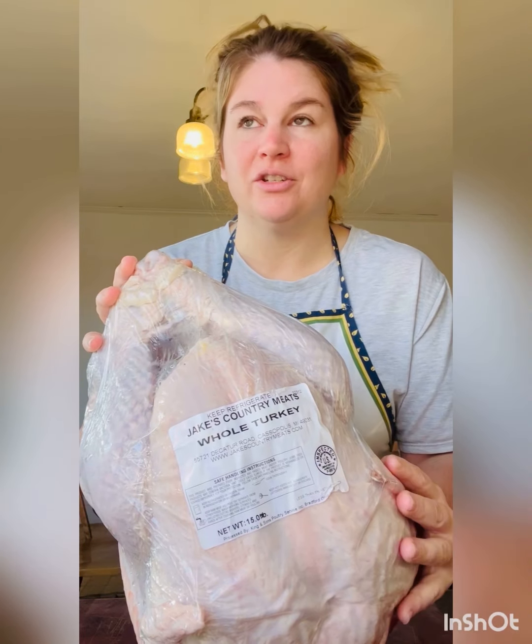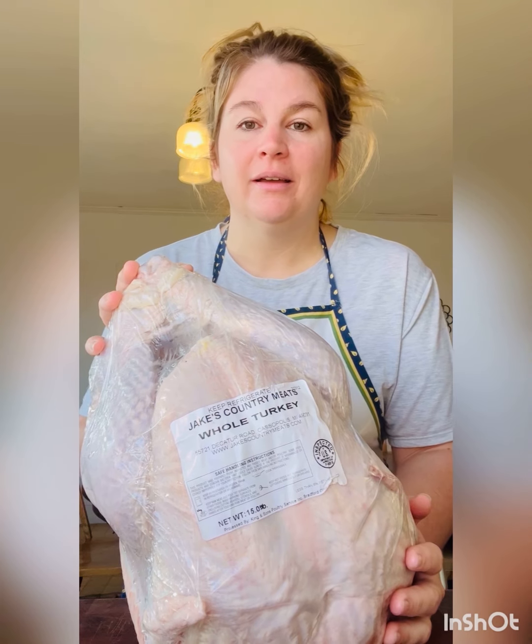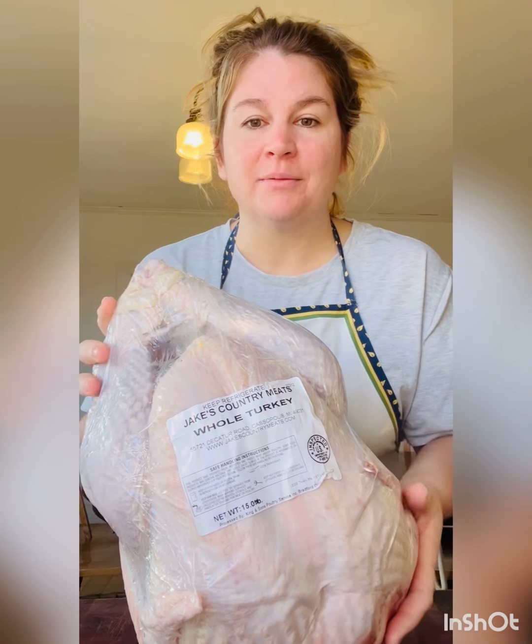Hi there! I'm going to cook up a turkey a little early this year. We're not going to be with my husband's side of the family for Thanksgiving, so I thought I would just make a turkey dinner early for them, so we can at least enjoy some nice turkey together.